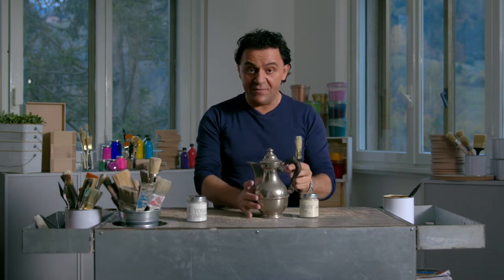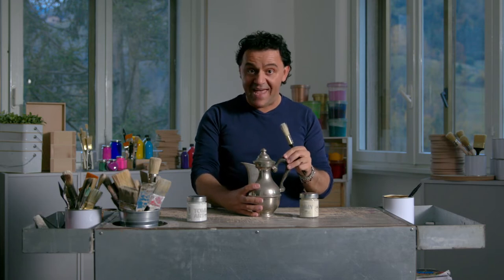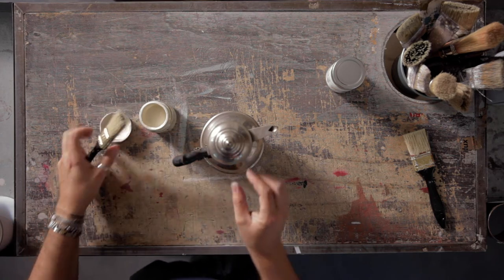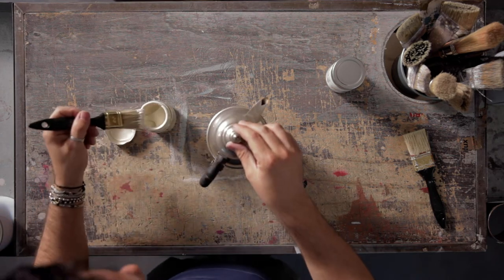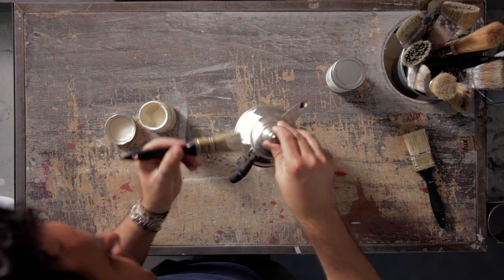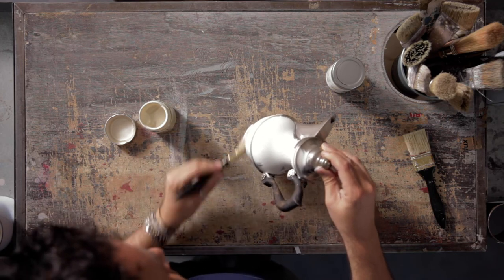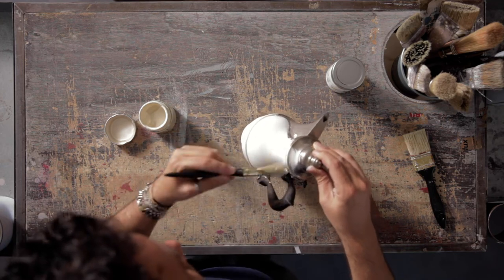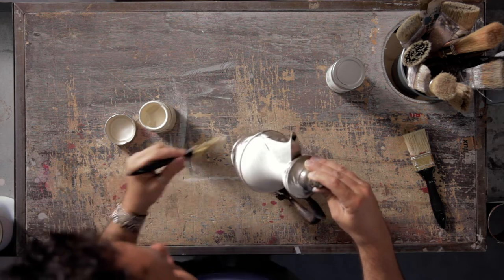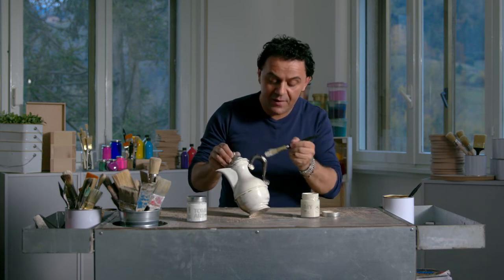But remember, first of all it is very important to clean the surface. For that you can use whatever you normally use to clean. You can paint on metal and also on plastic.